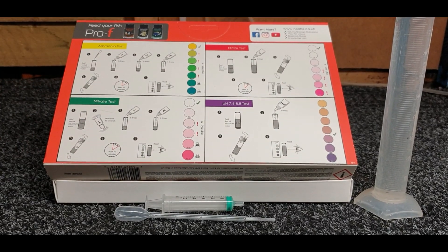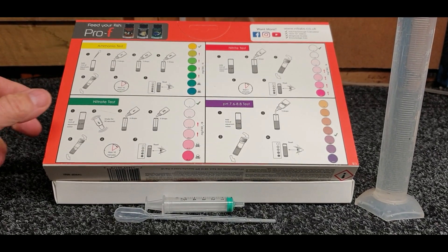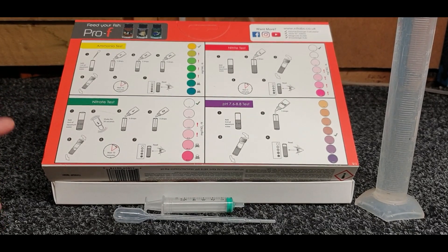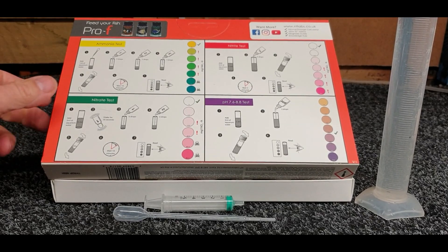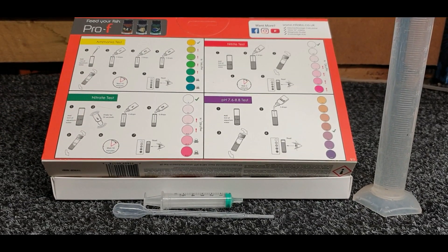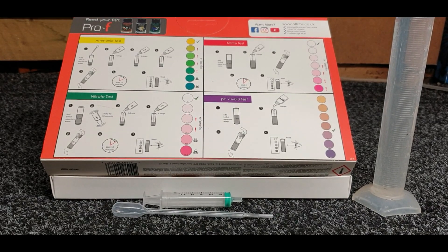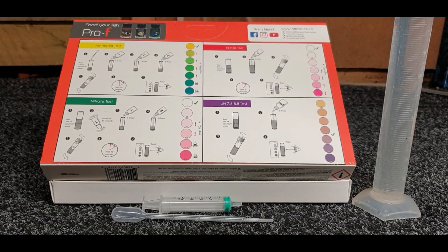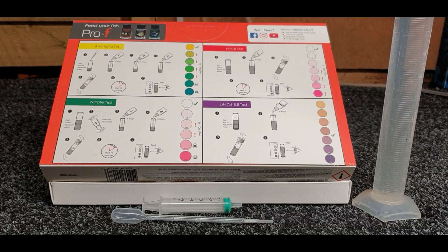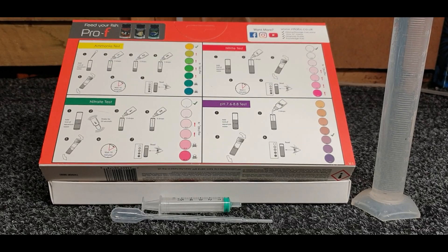I'll have a look and see if these are available on Amazon and if they are I'll put a link in the description below where you can pick one up. If not, you can go to your local shops or via NT Labs and pick yourself up one of these test kits - they're absolutely fantastic. We're going to get into the other test kit on another video covering the KH, magnesium, calcium, and phosphates.